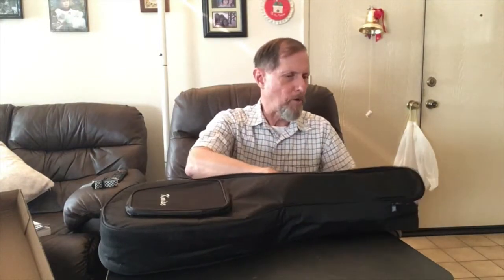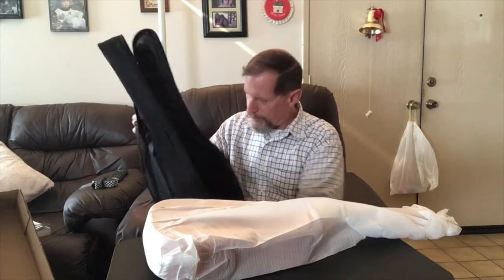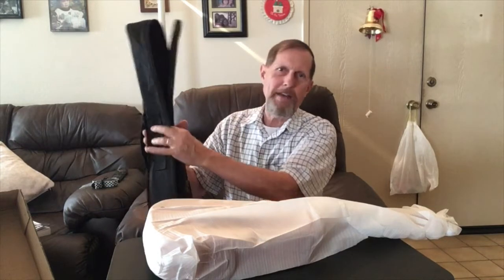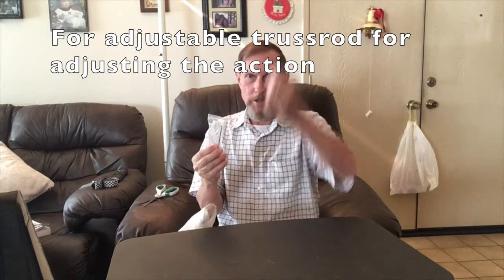It would be nicer if the zipper went all the way over so you could open the top fully — this way you have to kind of peek it open. But it's nice having a gig bag to keep the instrument from getting scratched up. It's not a hard case — the only hard case I have is for my 12-string Ovation guitar. Inside there's also a little Allen wrench for adjusting the truss rod in the neck, which is handy if you need to adjust the action.